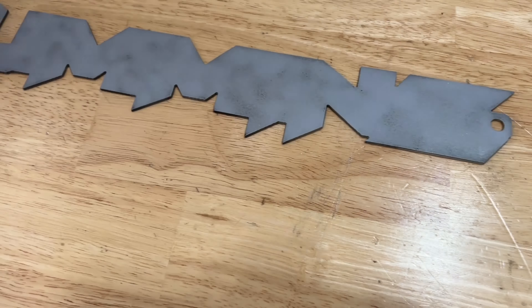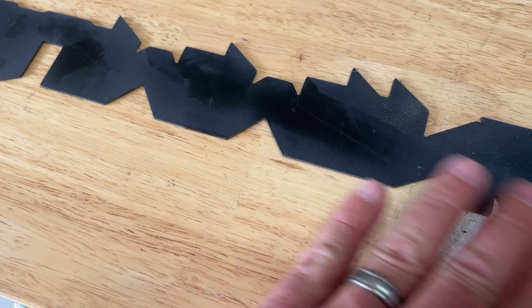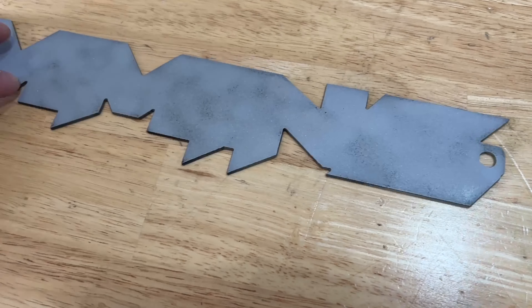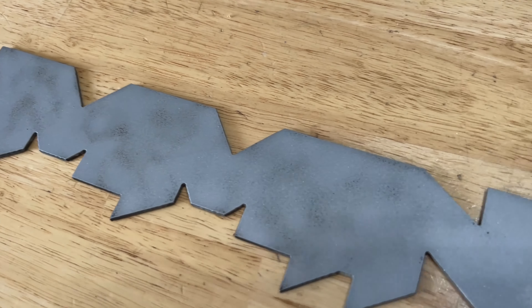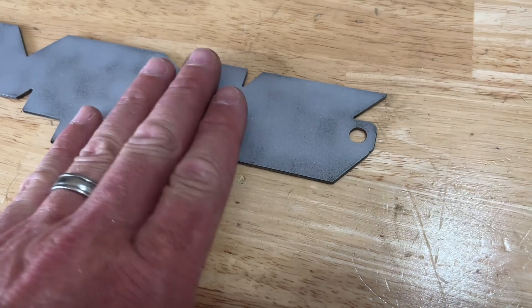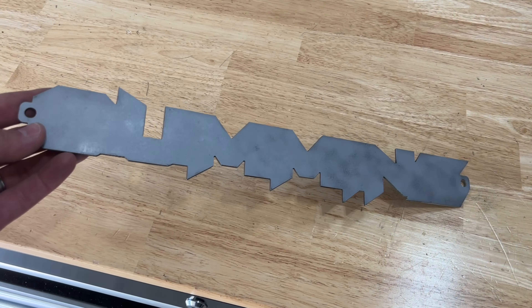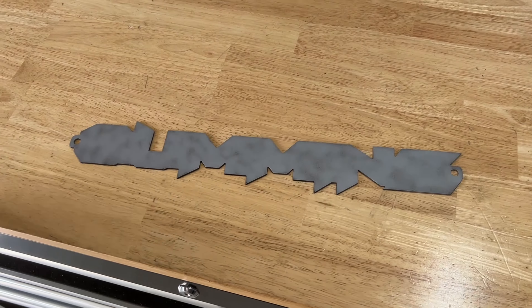I could probably take a little more time and clean it off a bit more, but this is what it did. This side was already painted once before — and this is the side I just went ahead and blasted with the media blaster. I could do a slightly better job, but this was just a quick demonstration. As you can see, it only took me maybe a minute or so to get all that cleared off.